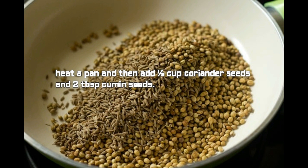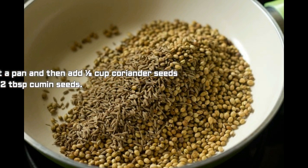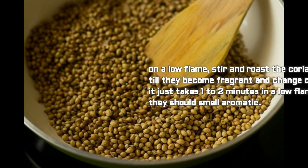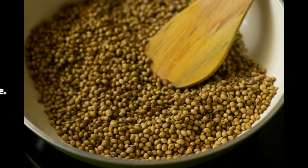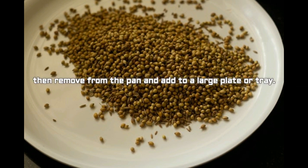Heat a pan and add half cup coriander seeds and two tablespoon cumin seeds. On a low flame, stir and roast the coriander and cumin until they become fragrant and change color. It just takes one to two minutes on a low flame — they should smell aromatic. Then remove from the pan and add to a large plate or tray.